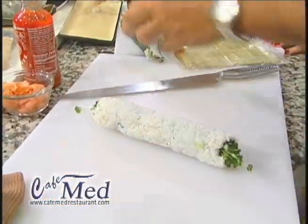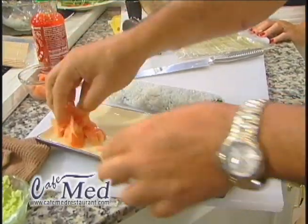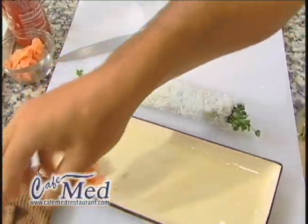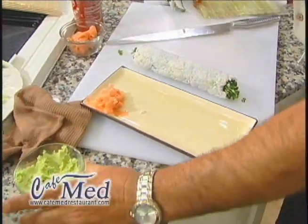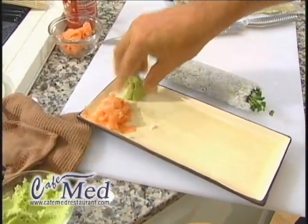So to cut them and serve them, you want to take a nice sushi plate. Take a little bit of pickled ginger and a little bit of wasabi, which is basically a mixture of wasabi powder and water. You want to get your hands wet again so the wasabi doesn't stick to them, and you want to put a little mound of wasabi.